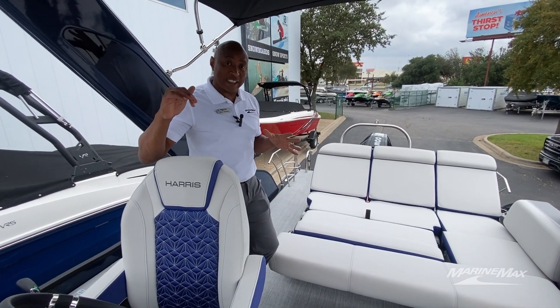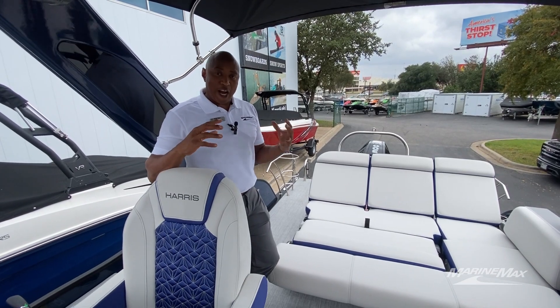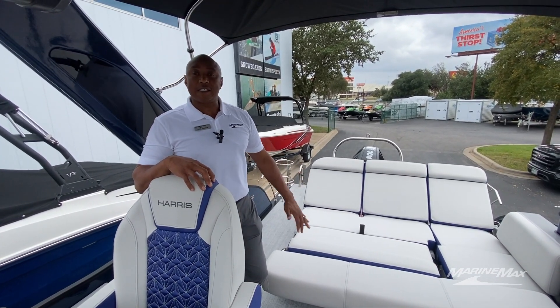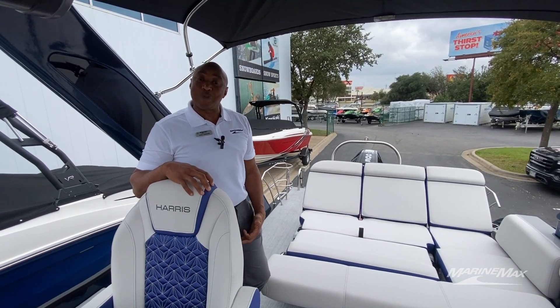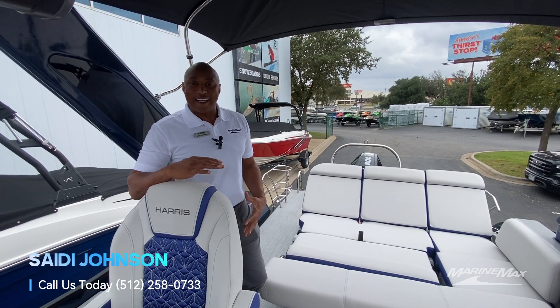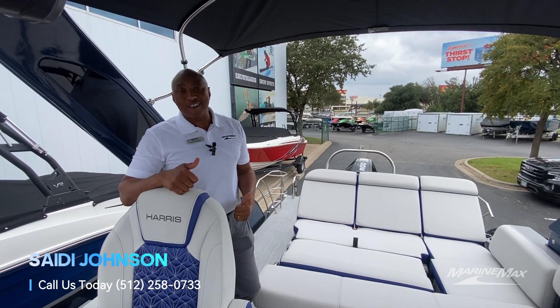Stay out all day with the double biminis. Really high-quality tritoon that Harris makes, especially in the Grand Mariner class — all their boats are nice. We'd love to sit down with you and understand what's important to you and your crew on the water, and help you enhance your life a little bit more and have some fun. My name's Saeed Johnson — I look forward to meeting with you. Thanks.